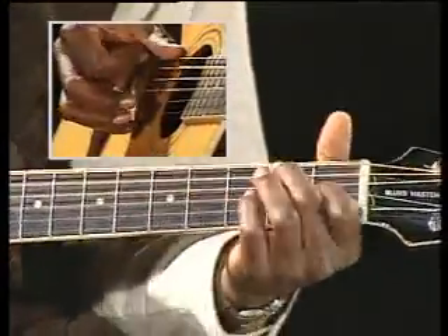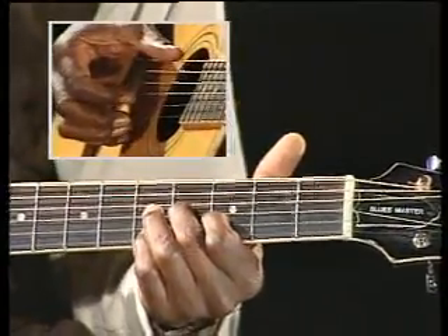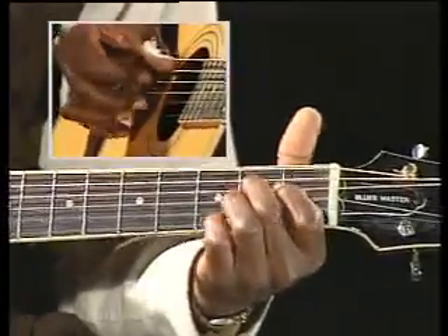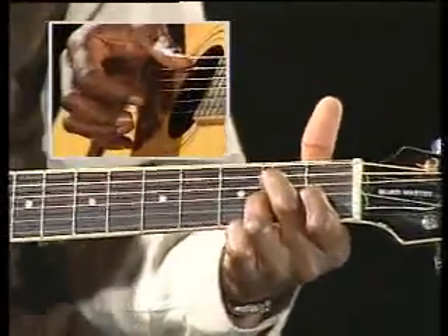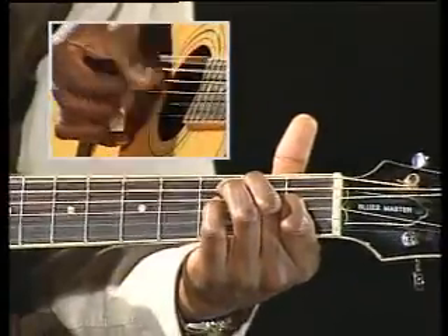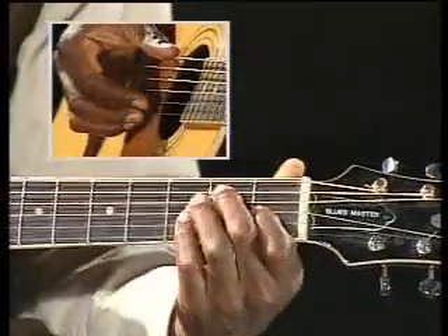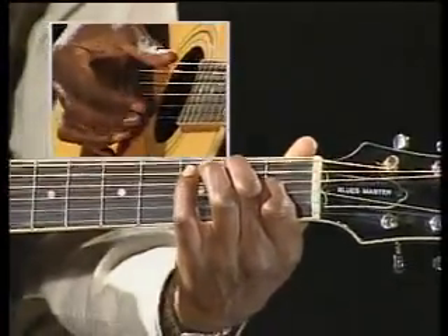You might have trouble doing that, or it might be very easy for you — you might be bored to death right here. But if you're like me in the beginning, that was very hard. So you want to get the movement of your hand. A couple of good exercises: when you play triplets with your four fingers and quarter notes on your thumb, just sit there and go. And you get the feel of that rhythm.